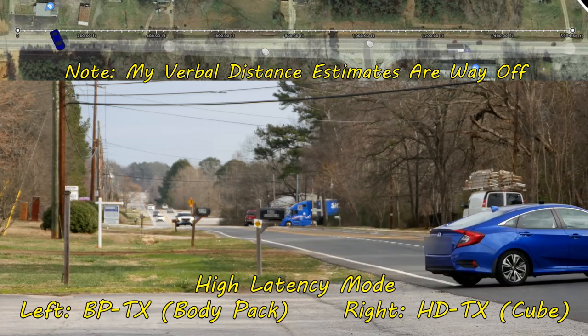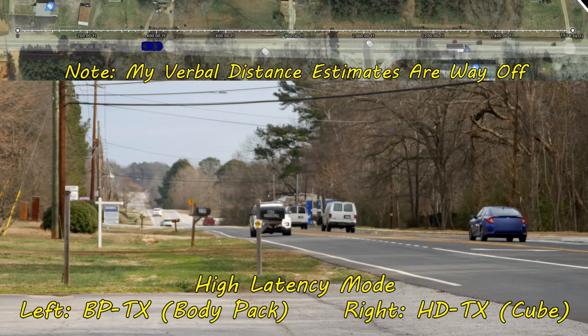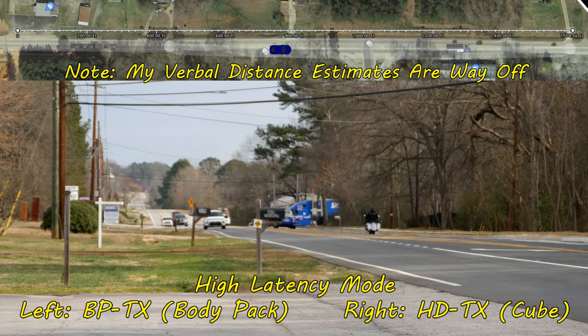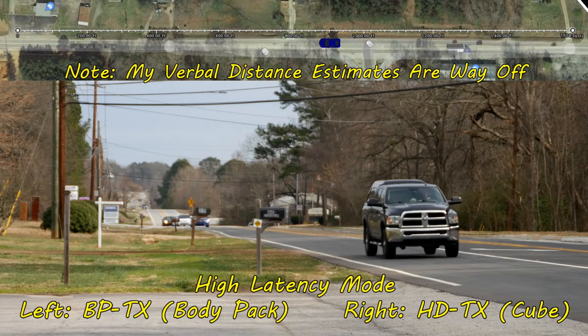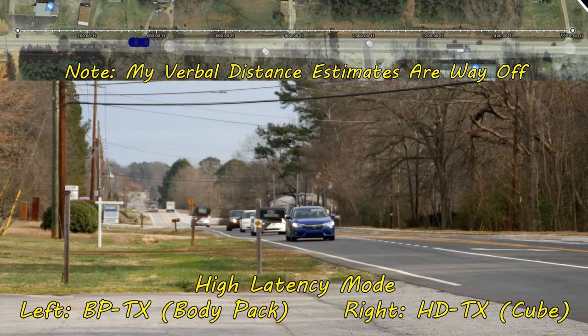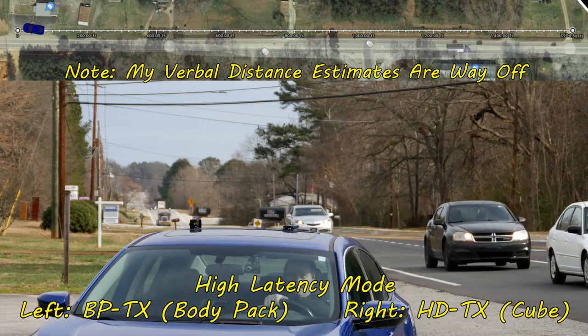I'm now in high latency mode on the transmitters — that means about a 40ms delay. As I pull onto this busy Georgia road, we'll see how the latency works and if it actually does help quite a bit with regards to transmission range. I'm getting close to the range at about 700 feet from the receiver, now closer to 300 feet going about 50 miles an hour. Making my turn in front of the camera, now about 50 feet. As expected, the higher the latency was, the more range I had. The biggest issue was vehicles coming between my transmitters and receivers, but that's to be expected with 2.4GHz.